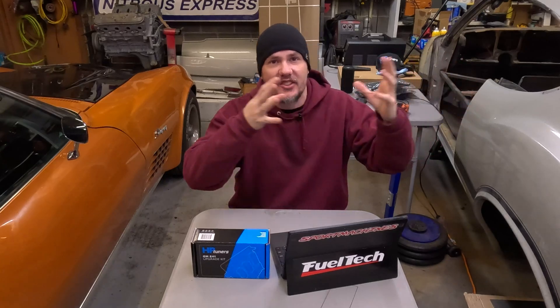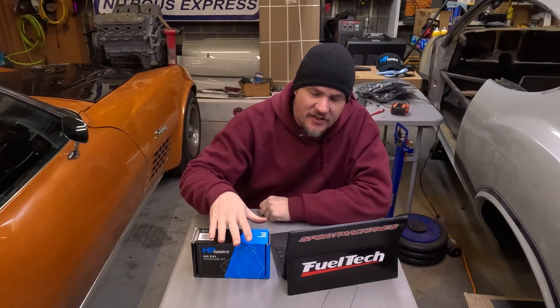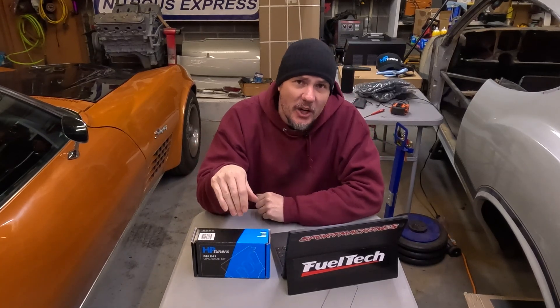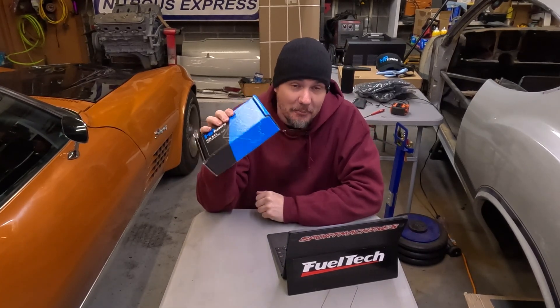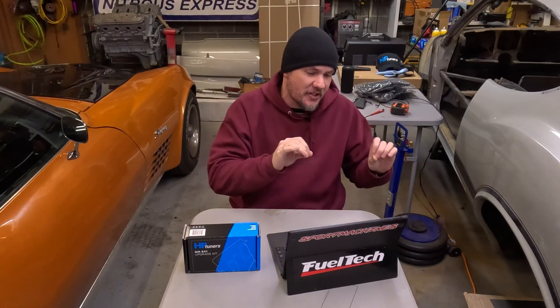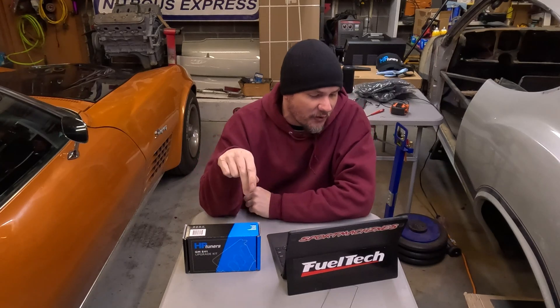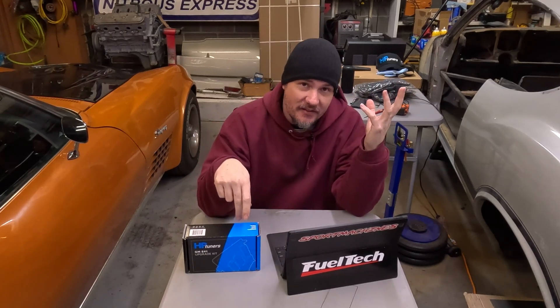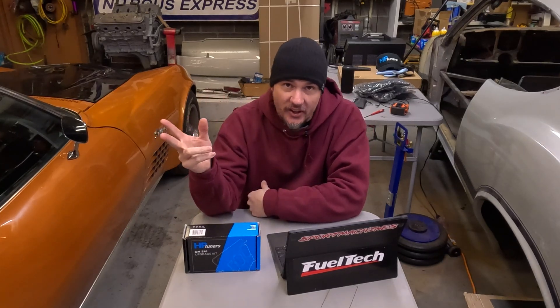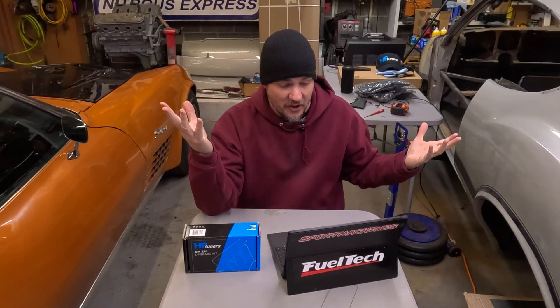Previously we've had to pull the ECU out, send it in, get it unlocked, and do all the tuning. With this new interface you can do it without taking your ECU out of your vehicle — takes about 20 minutes or so. This is for the E41, which covers 2017 and beyond Silverado and Sierra 2500/3500 with the 6.6 Duramax.